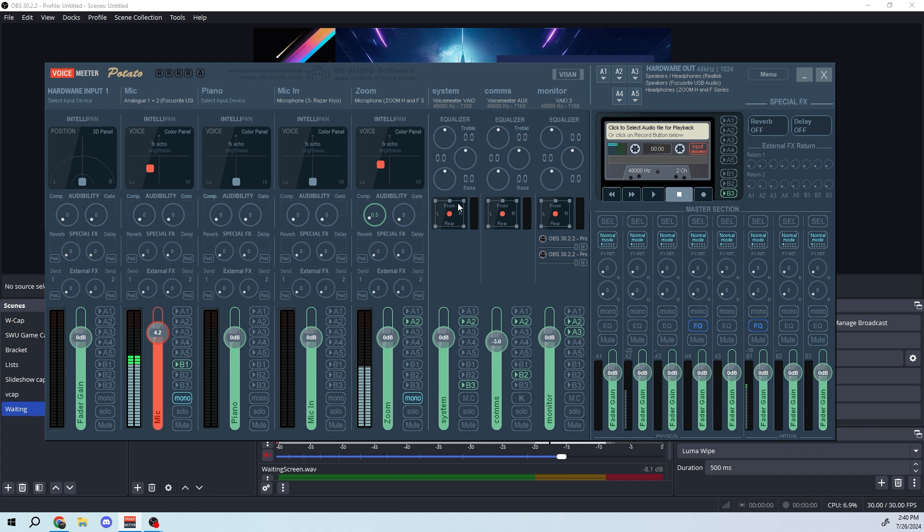So that's how to use VoiceMeeter for advanced audio routing in streaming. Thanks for tuning in — I hope you learned something from this. Let me know what techniques you use for streaming, and we can all grow together as content creators. Thanks for tuning in!